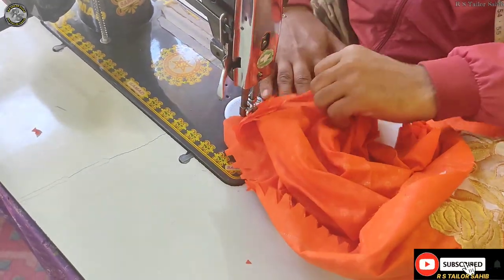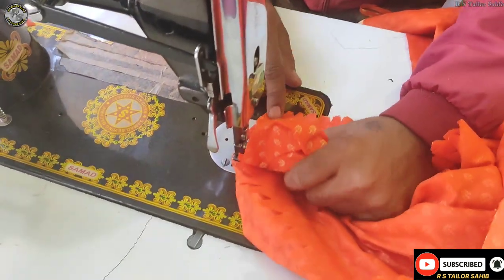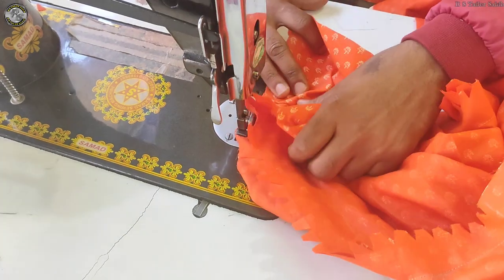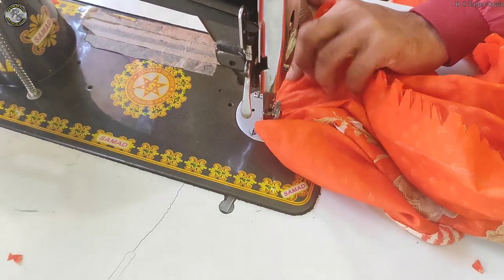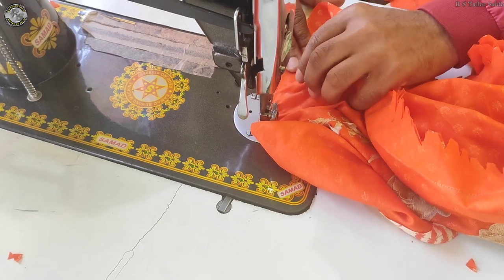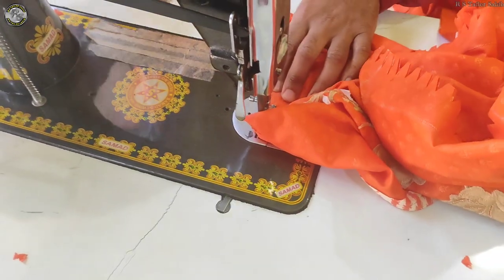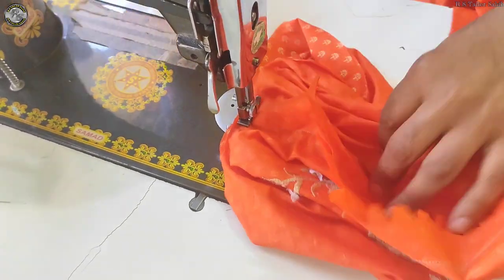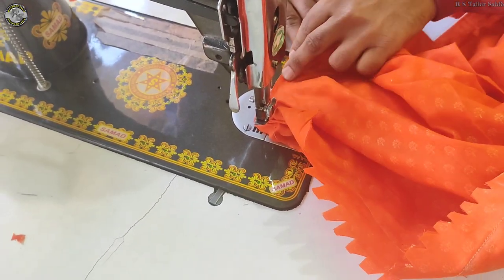We have to add some new metal pieces and include the data from the surface. We are going to use a piece with metal. This is a piece of paper and we will have to update the material. So we have to introduce the material and prepare the material for our class.